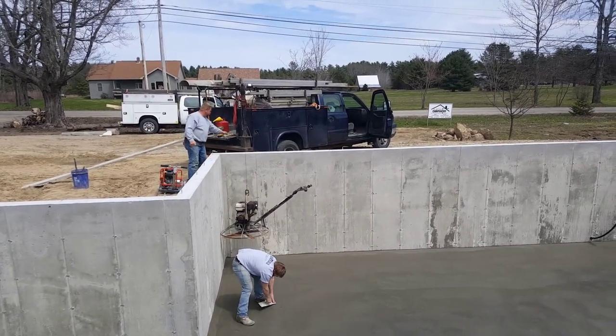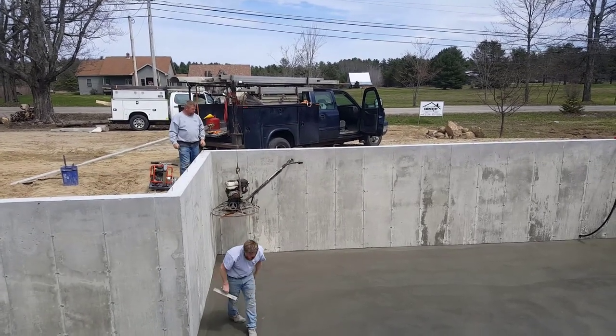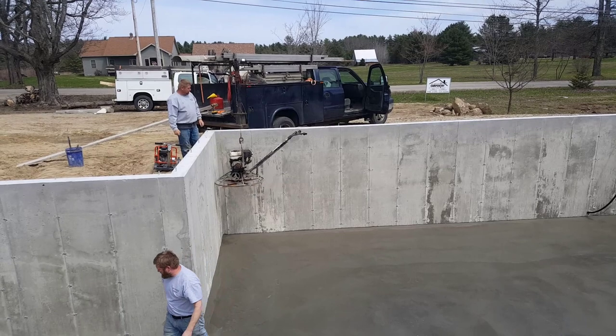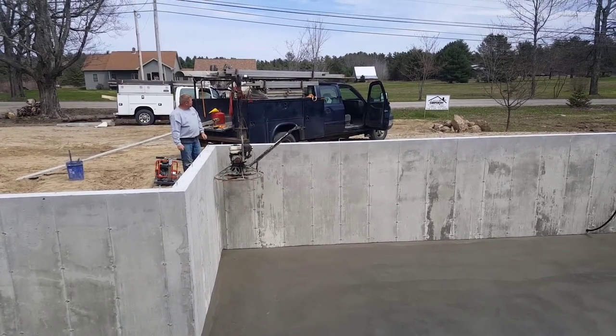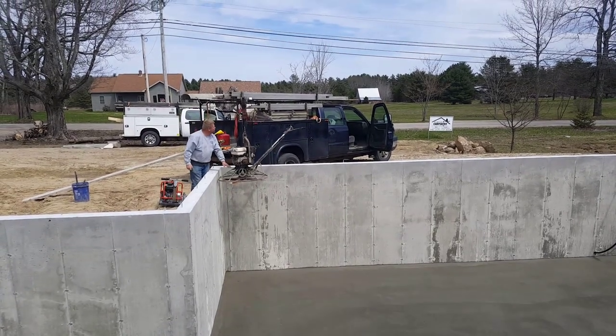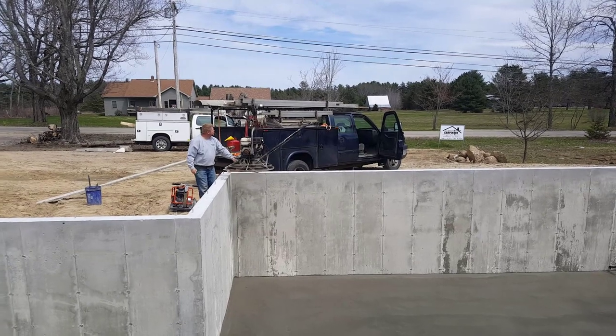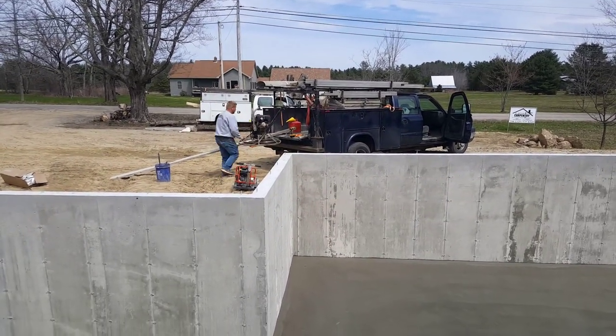You can see the soft-cut saw sitting on top — I'll have another video about that coming up. You've got to saw these floors or they'll get shrinkage cracks, especially off those re-entrant corners. So we'll put four or five saw cuts in this thing and it's all ready for the builders. Well hey guys, that's it — thanks for watching and I'll see you on the next video.